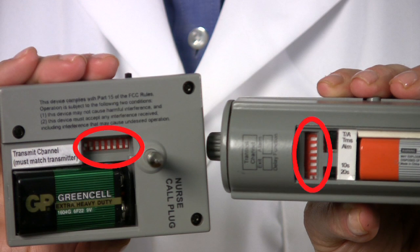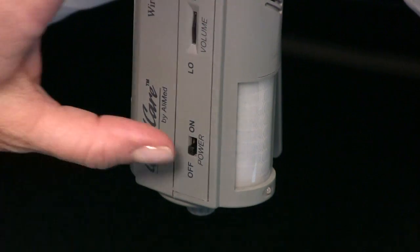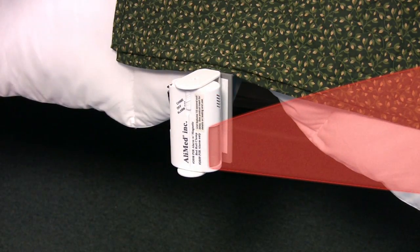Now pair your local PIR unit to the nurse call receiver by matching the DIP switches. Be sure that all eight switches on both units are identical. Once the sensor is securely positioned and DIP switches matched, test it to ensure proper function. First, switch the unit on and adjust the volume slider — the alarm then enters the 10 or 20 second delay mode. Wait for the alarm to beep signifying it is ready, then pass your hand through the sensing field. The alarm will sound.